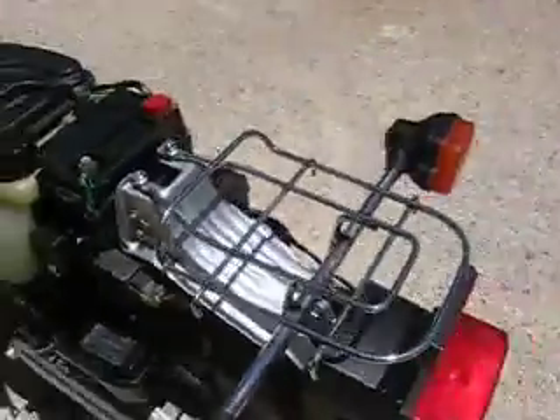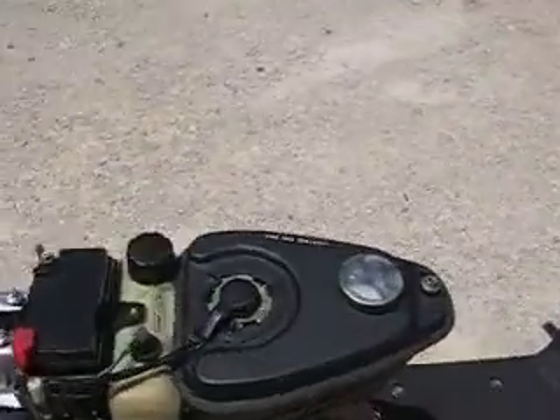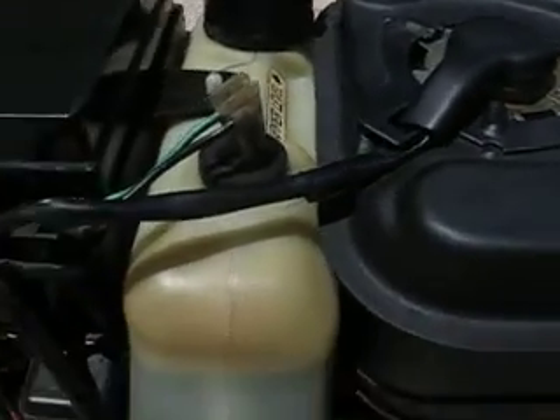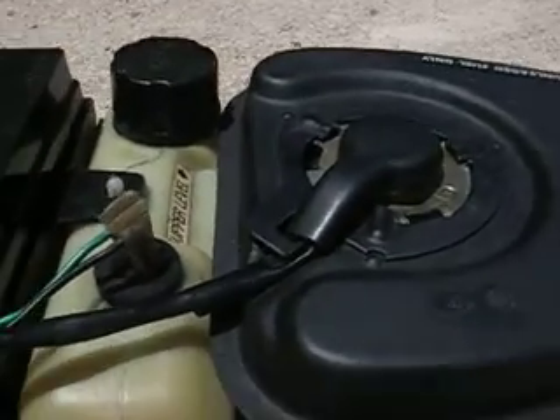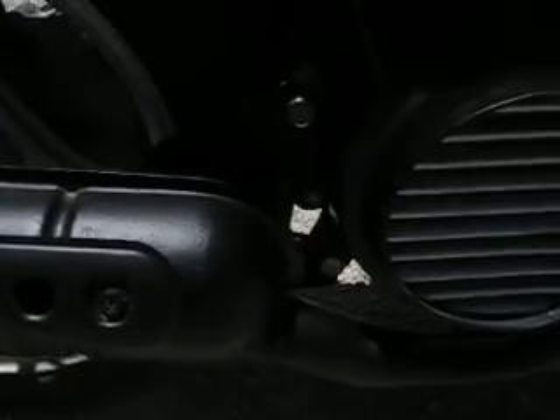Everything is copacetic and beautiful. Just wanted to show what's under the bodywork of this thing. Here's the gas cap, real pretty. Fuel sending unit has been adjusted so it shows full when it's full. All the plastics have been rubbed and polished until they're brand new looking again. Not one part missing or broken. Muffler rust has been completely removed and the muffler has been painted.